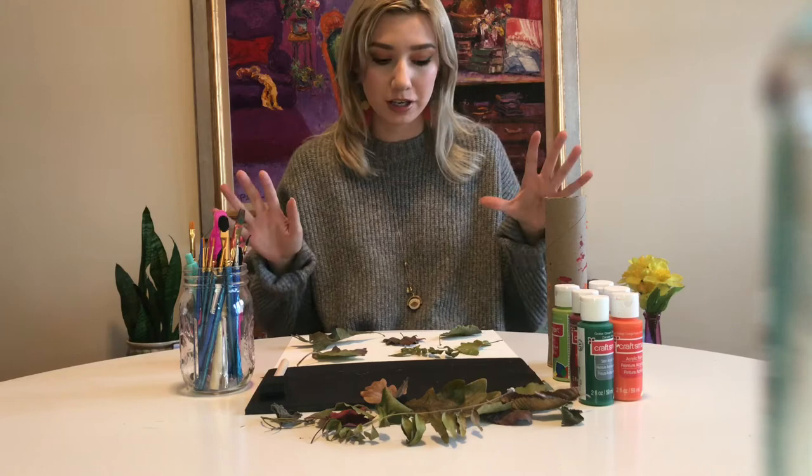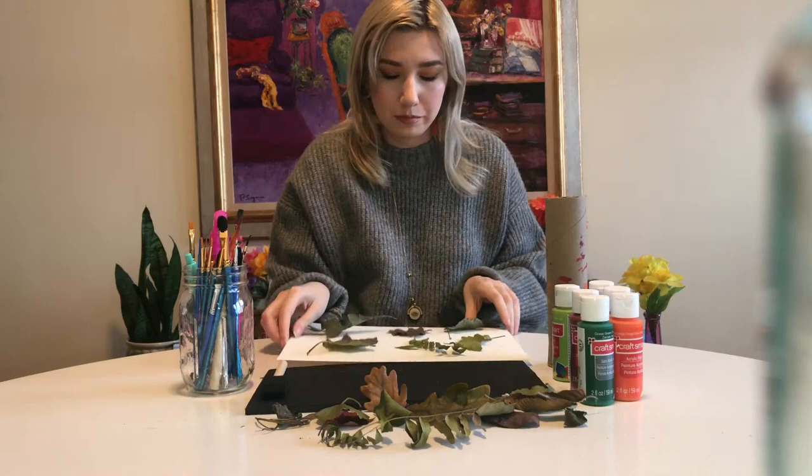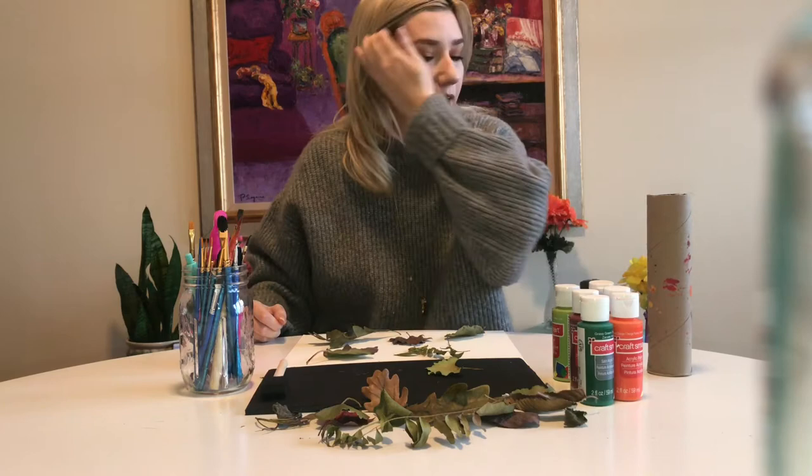The first step to making leaf art prints is to map out where you want your leaves. I've already done that — it's a rough idea of where I want everything to go. Then you want to start painting your leaves one by one, since some may dry faster than others.